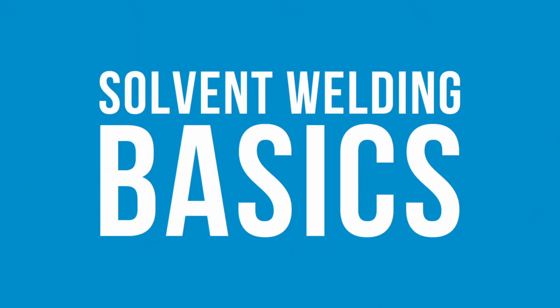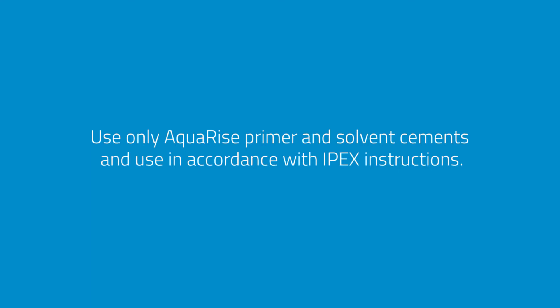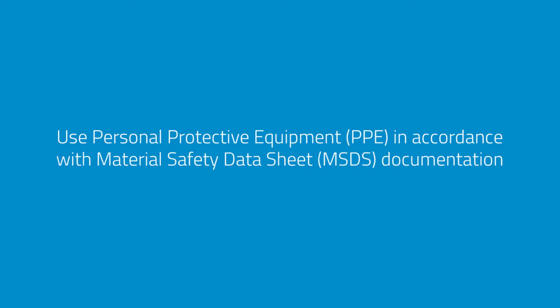Here are some solvent welding basics. Remember to use only AquaRise primer and solvent cement and use in accordance with IPEX instructions. Also, always use personal protection equipment in accordance with material safety data sheet documentation.